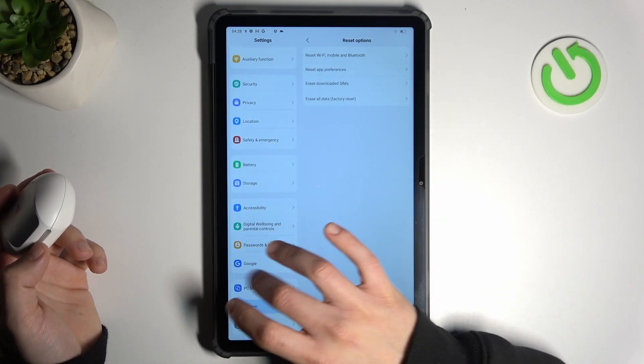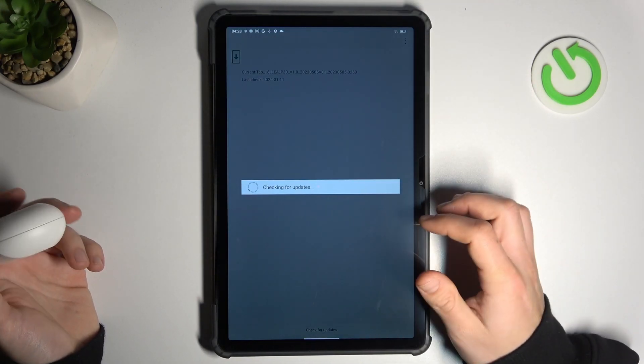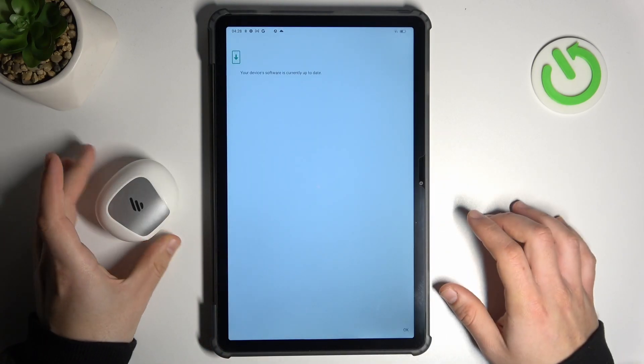In the next step, you can also try to upgrade your system. Go back to the system, choose system updates. If you have any, just install it and check for your device again. And that's it.